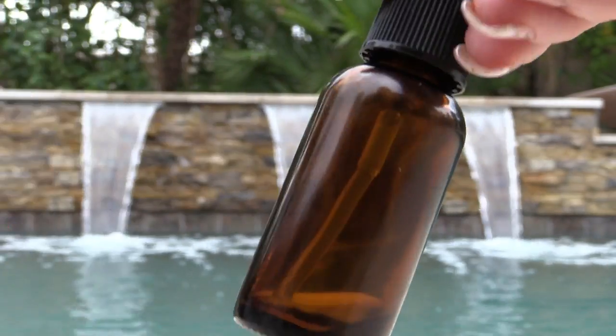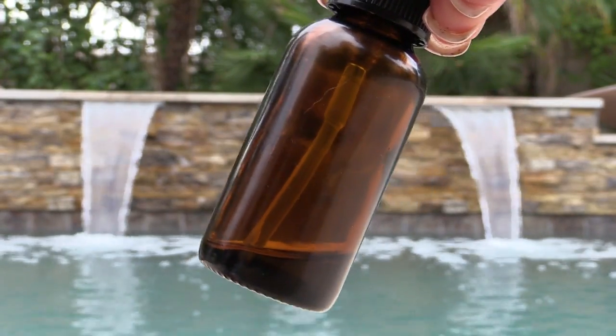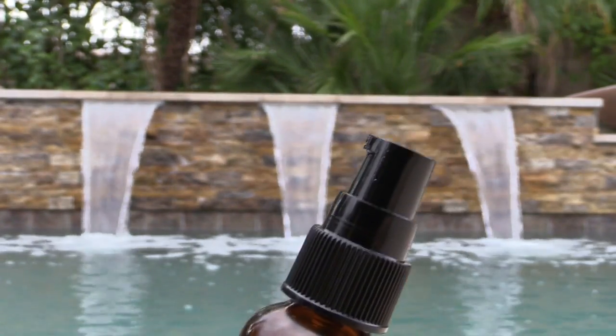Oils — I had a fabulous girlfriend give me the Sunday Riley Luna oil, which I really like, but I'm mimicking it with my own oils from Gardens of Wisdom, much more reasonably priced. If any of you have ever had those rubber-top squeeze tube dispensers, the oils disintegrate those. So I really like these pump dispensers that I also get at Gardens of Wisdom.